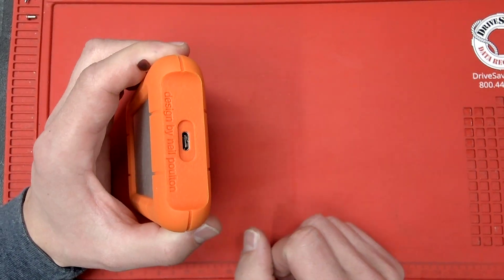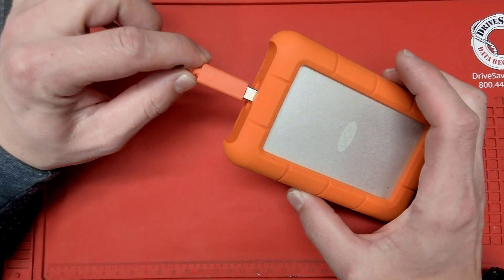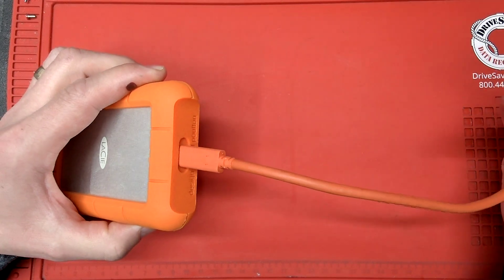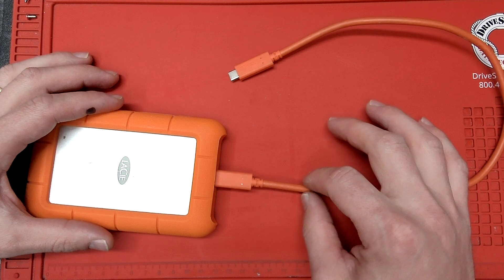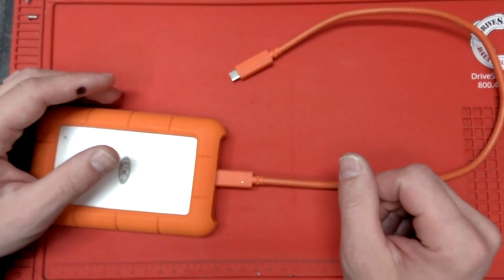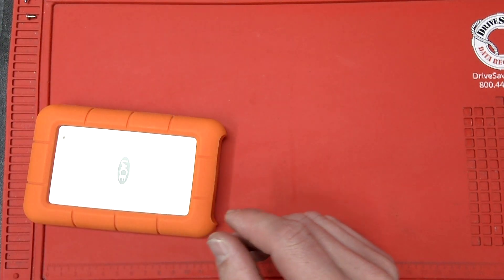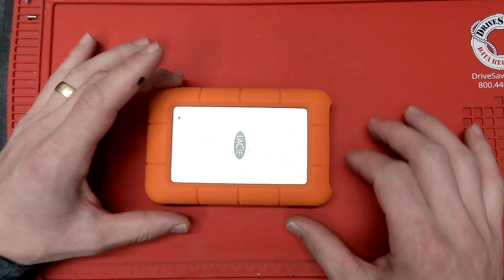The problem is as follows: as you can see, when the cable is plugged in it moves quite a bit. At first it will only connect to the computer if it's at a certain angle, and after a while it's not going to connect to the computer whatsoever, no matter what you do. Now, a lot of shops will tell you that you need a data recovery — which is not true.